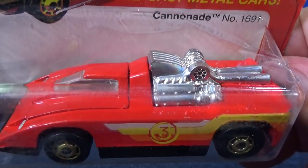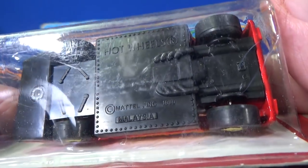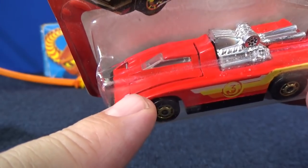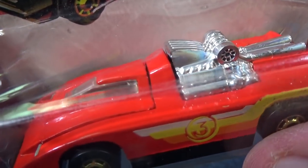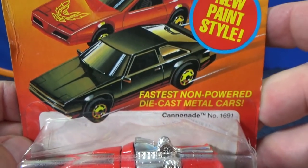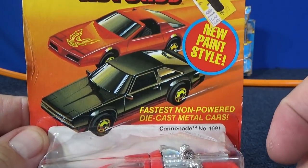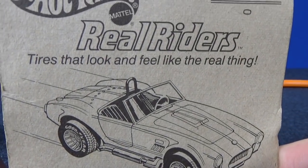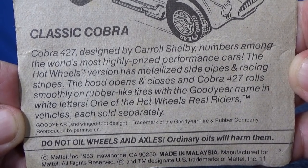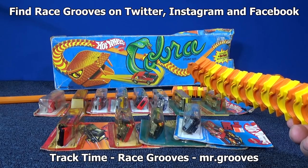I think they made this car with He-Man graphics, or Masters of the Universe — same cartoon series. No name on the base. This car does have an opening feature — you can see a line on the hood right there. What is this, a Supra? And Classic Cobra on the back — Real Riders. On the Track Time channel I use these sections from that Cobra stunt set right there.